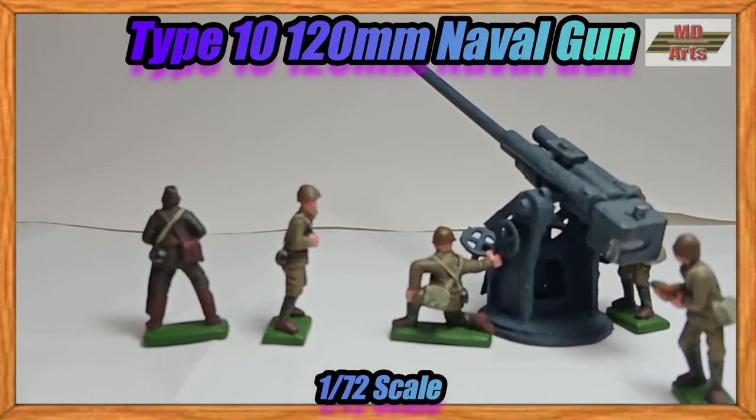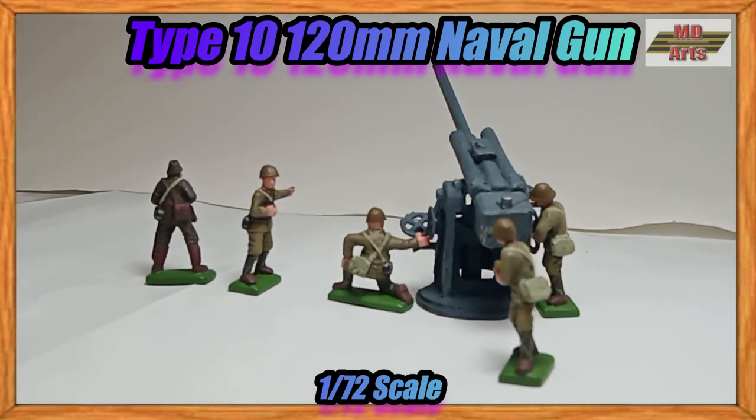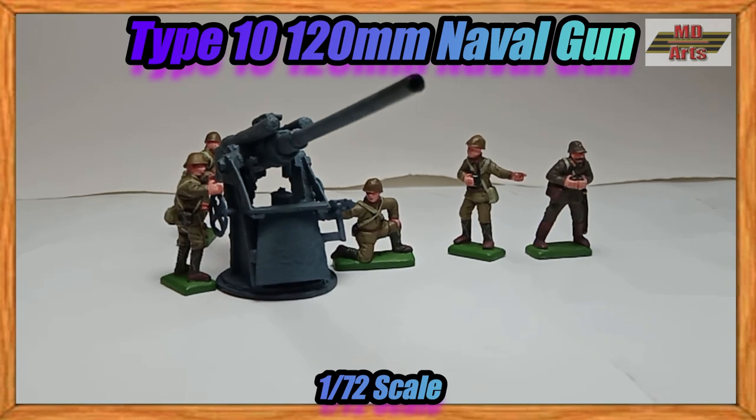In this video today, I'll show how I built a World War II era Japanese Type 10 120mm naval gun out of paper, cardan, and plastic scrap, plus its crew.